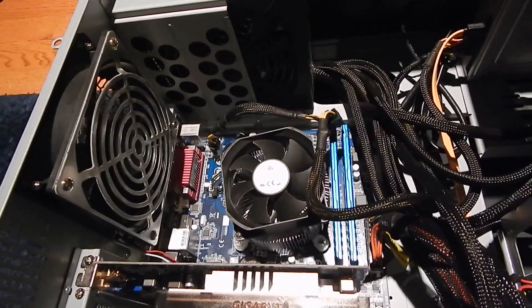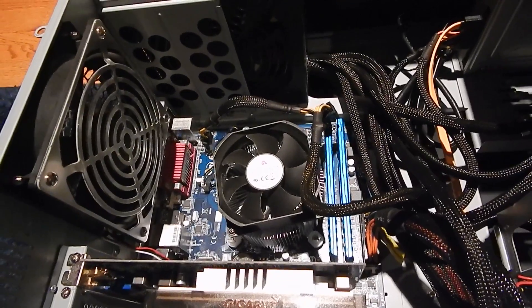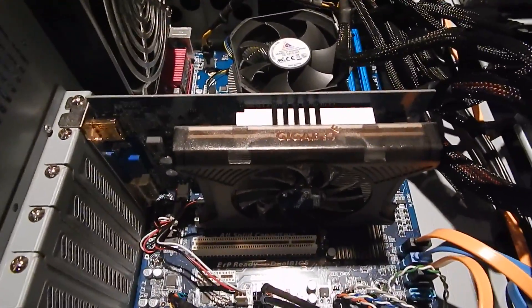Not sure which i5 yet, that remains to be seen, but it will be an i5 of some sort because the i7 really doesn't offer a whole lot more performance for gaming. This is the graphics card I have in here temporarily.